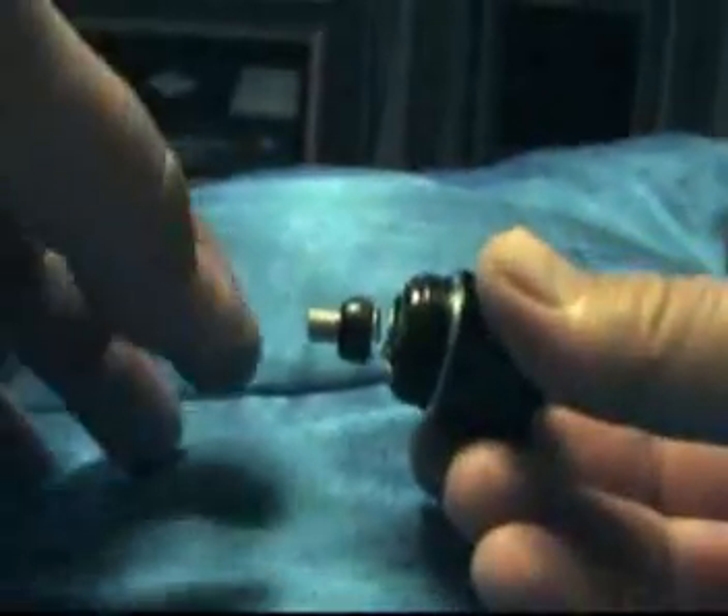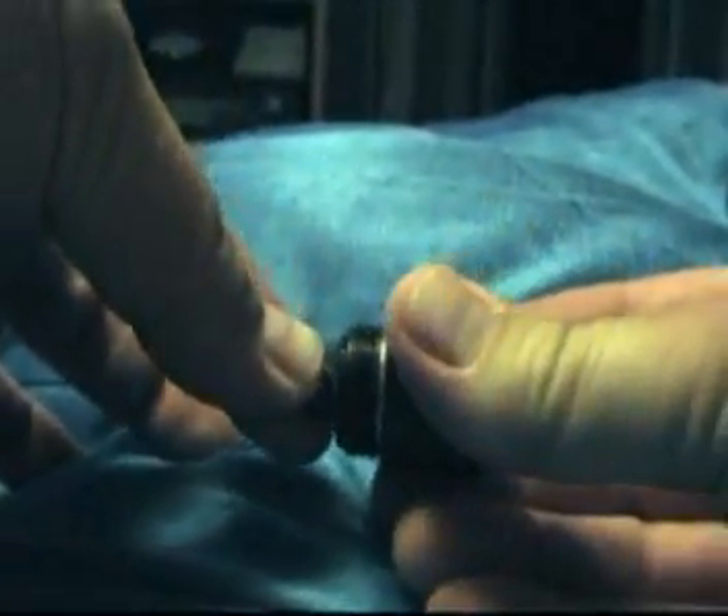First, we'll have to modify the tail section, as you can see here. By running a hacksaw around the edge of it, we're able to remove it, as you can see here.